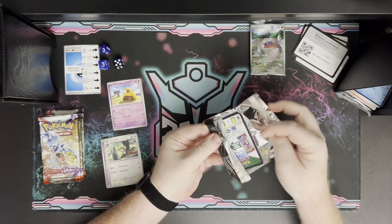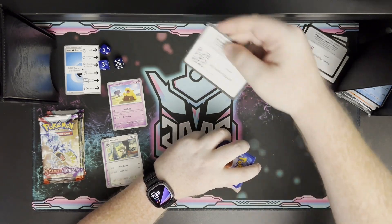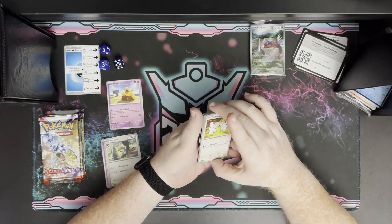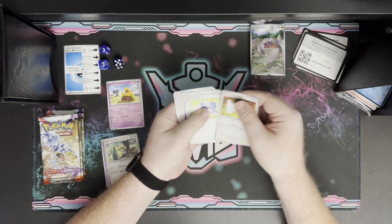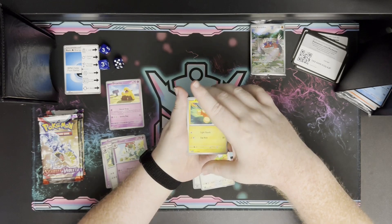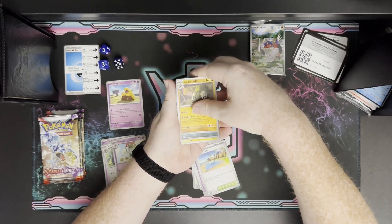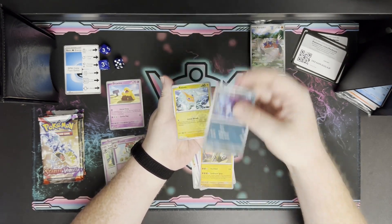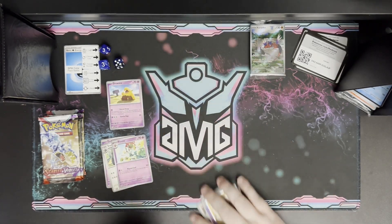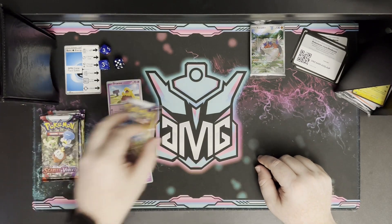If you chose pack three you're currently winning. Pack four's compare card is Floette at Pokédex number 670 — that's not going to win. The rest of the pack includes Charcadet, which I think will be useful in some decks coming up, plus Rotom, and Miraidon as the holo rare.